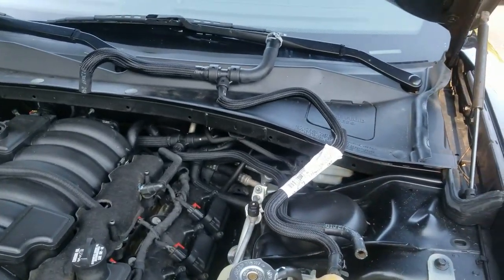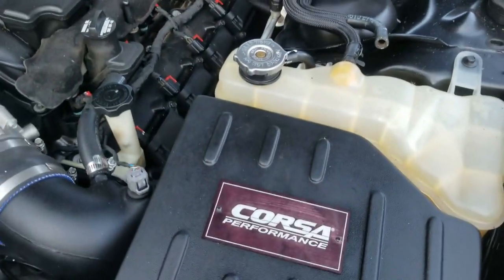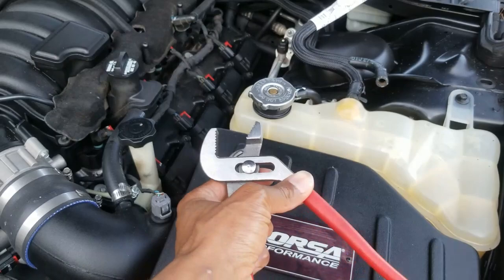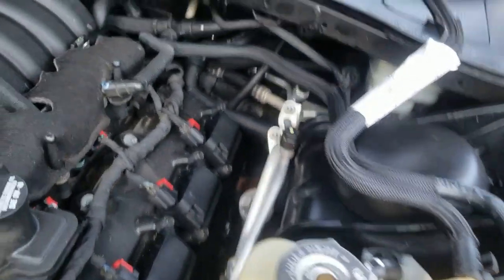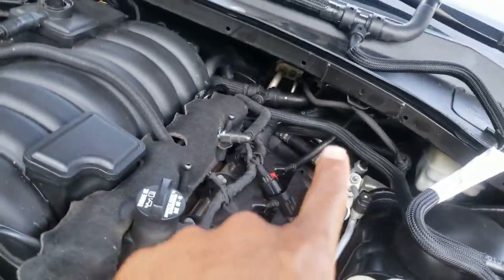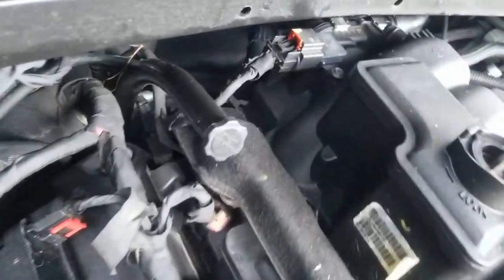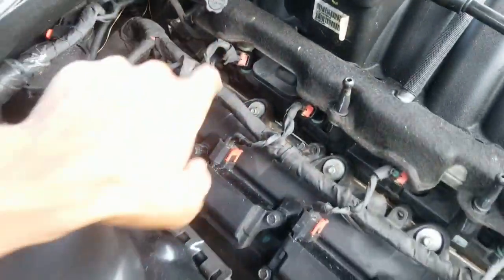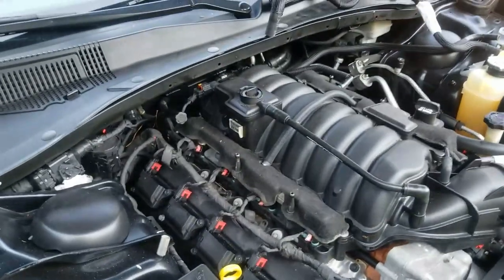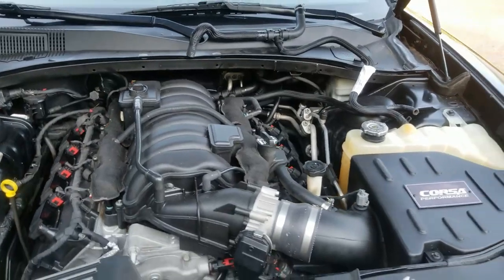Price was about the same anywhere — around seventy dollars or so. All you need is supplies, get the clamps off, and get this on. There's a clamp on this side and then a clamp at the back of the engine, which is gonna be the tricky one — right here. I'll probably move this wire out the way, but it's just those three clamps.